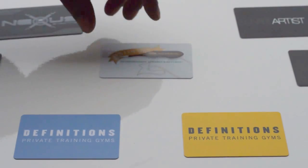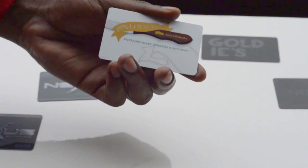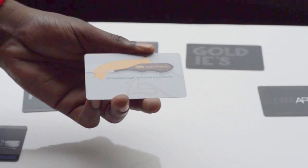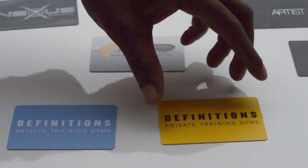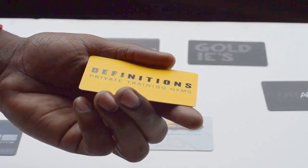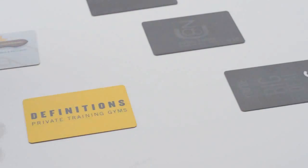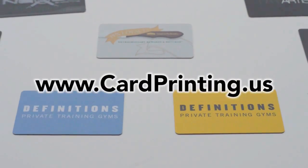A lot of times the Spot UV is applied to the area of the card which is the most important — a lot of times that is the logo or the name being displayed on your card. Spot UV in certain lighting can give your card the gloss effect that will always catch the eye. If you're interested in any Spot UV designs on your plastic printed cards, visit www.cardprinting.us. Thanks.